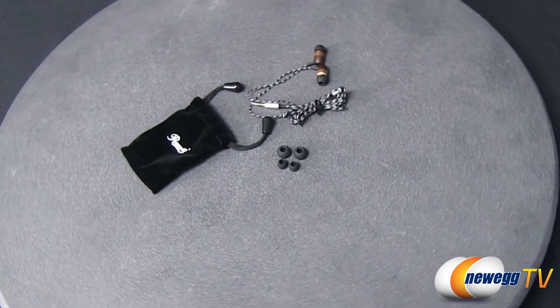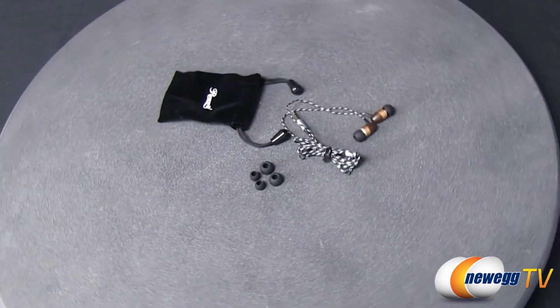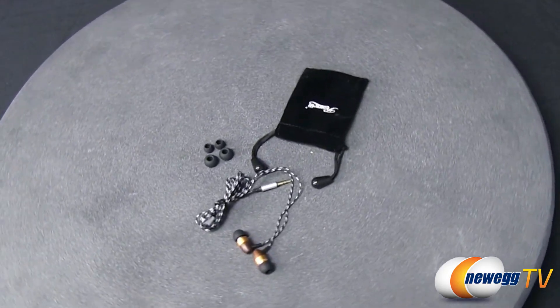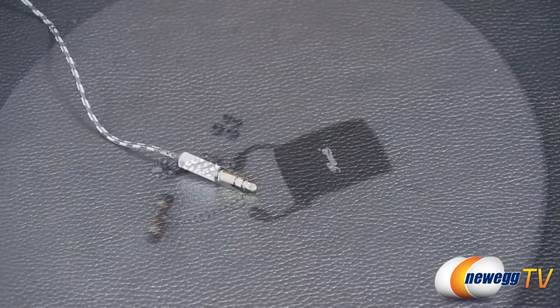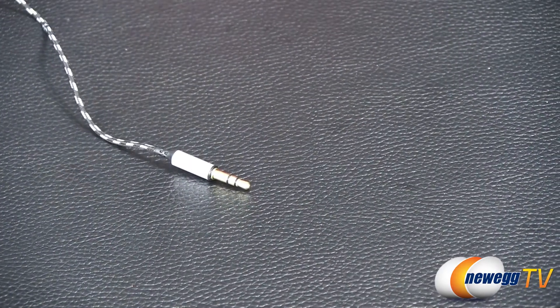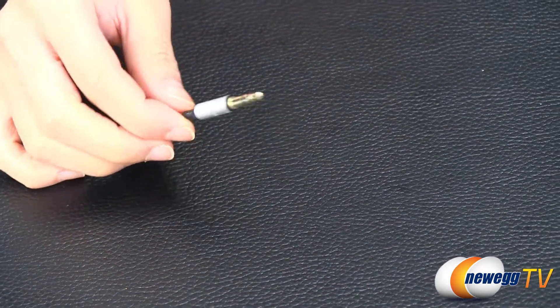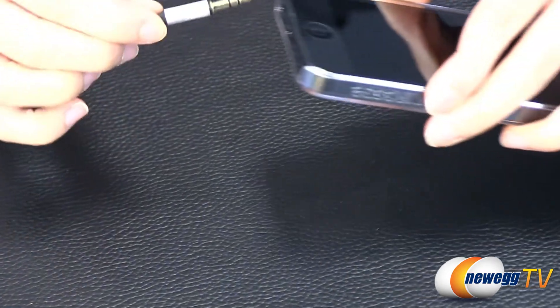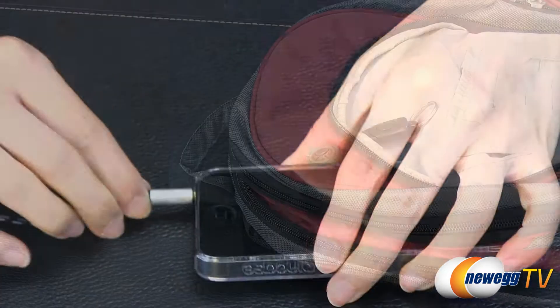Optimized for MP3 players, smartphones, CD players, and portable gaming systems, these Rosewell Passive Noise Isolating Earbuds feature a frequency response of 18Hz to 24kHz. Featuring 10mm drivers, a 3.5mm gold-plated connector, and a stylish wooden housing, the Rosewell RHTS-12006 earbuds produce clear and crisp sound.